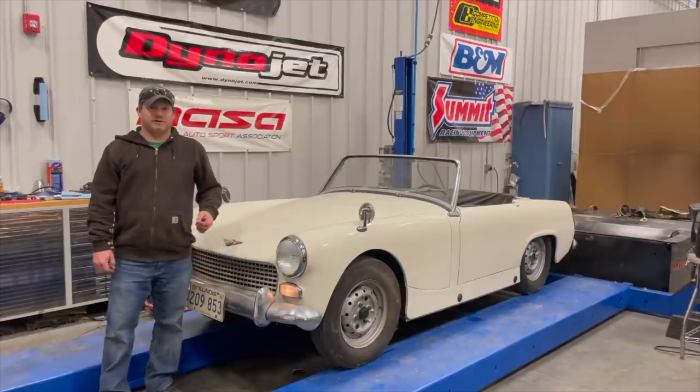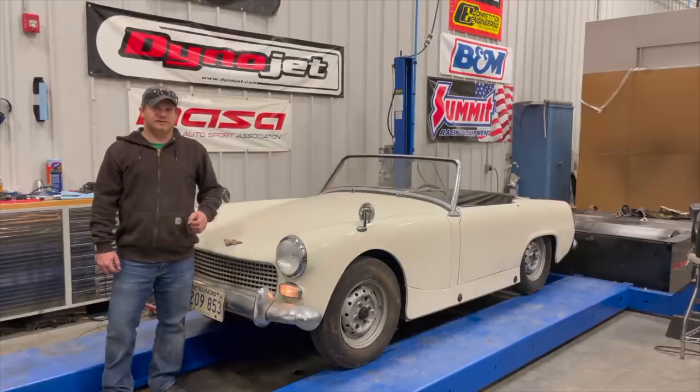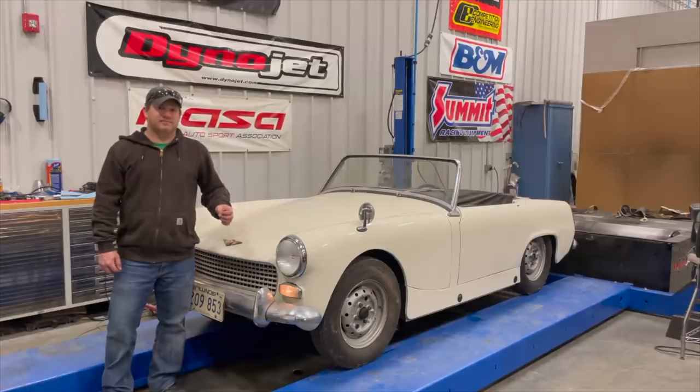So what did we learn? We learned that the engine runs, the clutch works, the brakes don't work so well, and some of the lights don't work. These Mark II Sprites and the Mark I Midgets had drum brakes in the front just like the Mark I Sprite. Since this car does not have any calipers and only uses wheel cylinders, it's not a surprise that they've gone bad and need replacing.